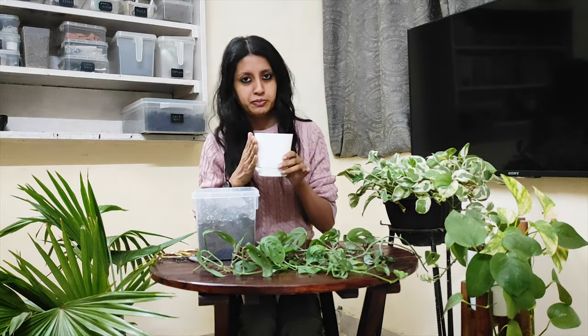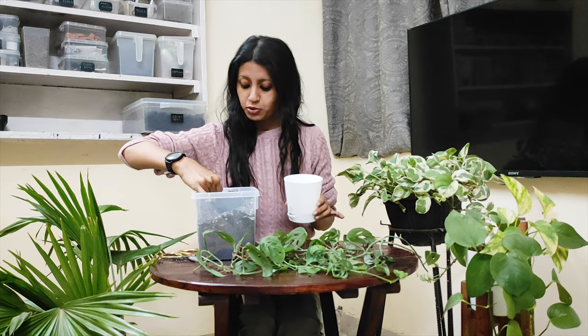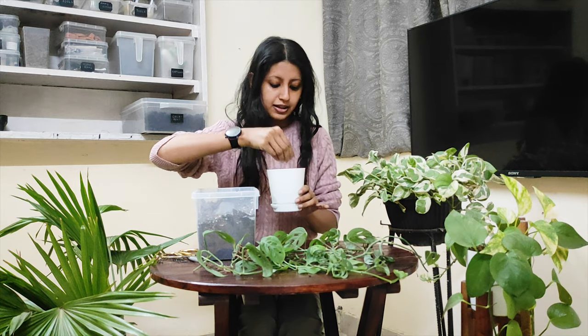Now I'll take a new pot and fill it with soil mix. I've already shared the process of making soil mix on my channel — I'll put the link to that video in the description box in case you want to look.